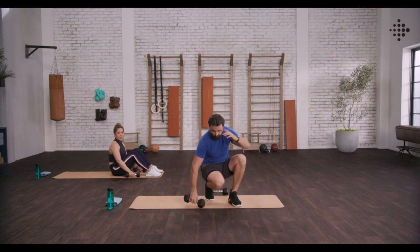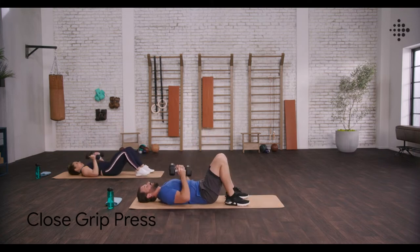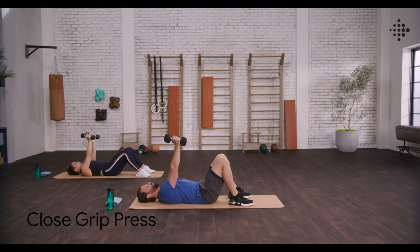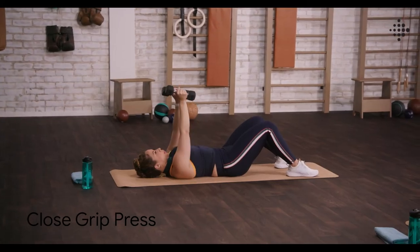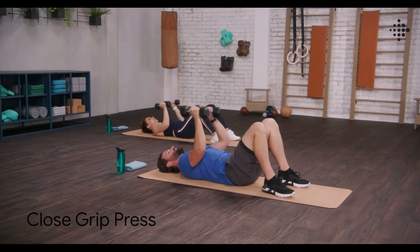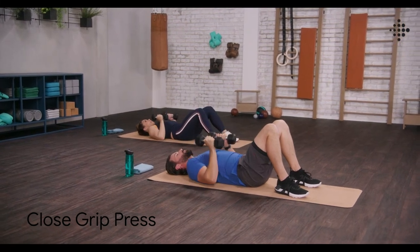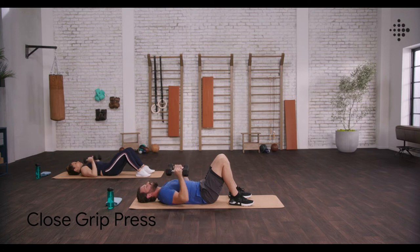Close grip press. Staying down on the mat. Bring those weights together, keep those elbows tucked in, and we're working the chest. Make sure those weights go straight up above your shoulders, and squeeze that chest at the top as you bring those weights together, keeping them nice and narrow. Exhale up, inhale on the way down. Three to go — three, two and one.